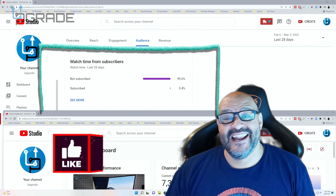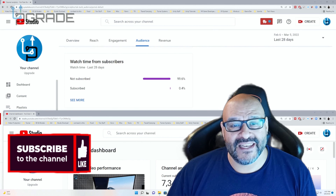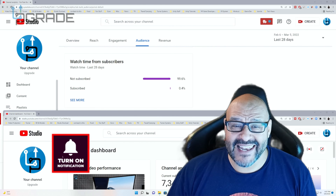99.6% of you are not subscribers to my channel. I hope that the content helps you out and you find it very useful. I hope you hit the like and subscribe.